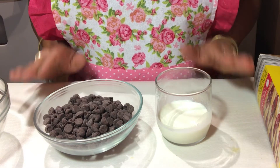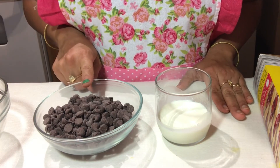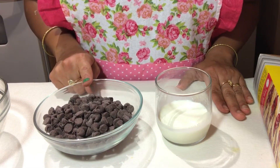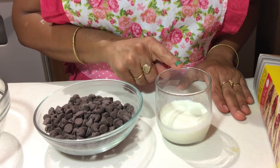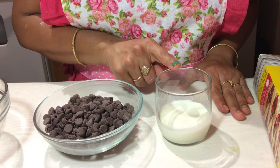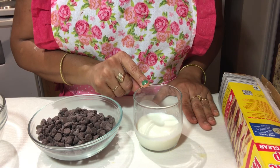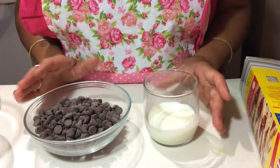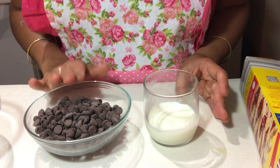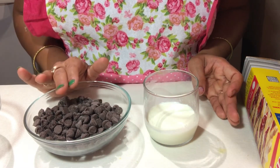So let's get started. For the chocolate ganache, we need just 2 simple ingredients. I have taken 1 cup of chocolate — this is semi-sweet or dark chocolate. And I have taken heavy cream or 35% fat cream, with a measurement of 1/3 cup. In weight, the recipe is 175 grams of chocolate and approximately 80 grams of heavy cream.